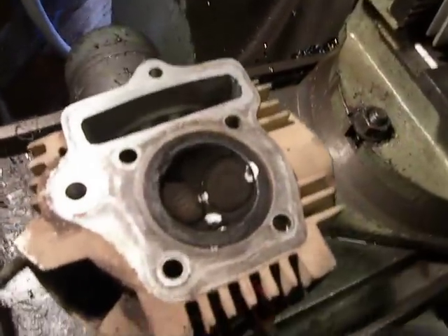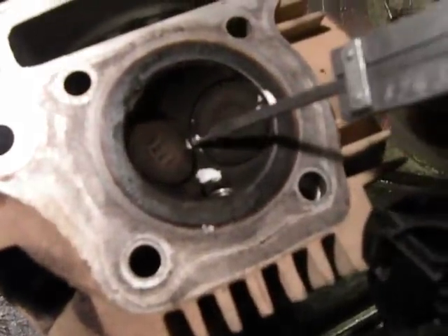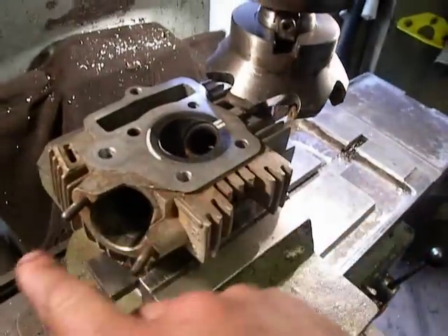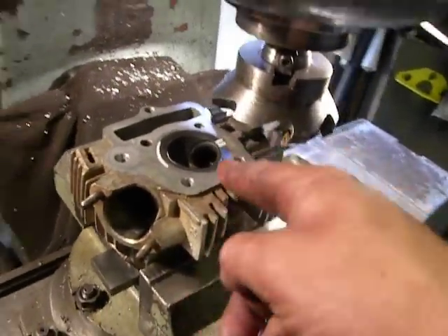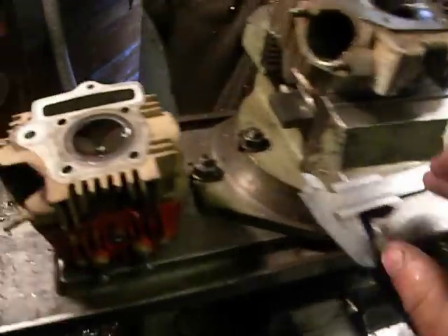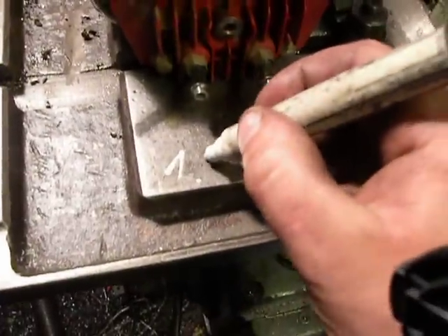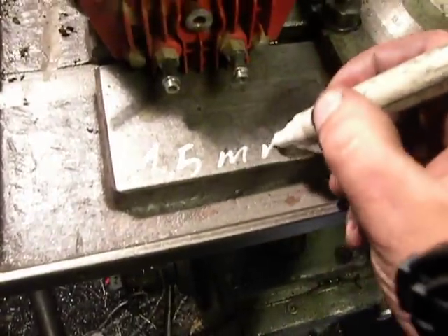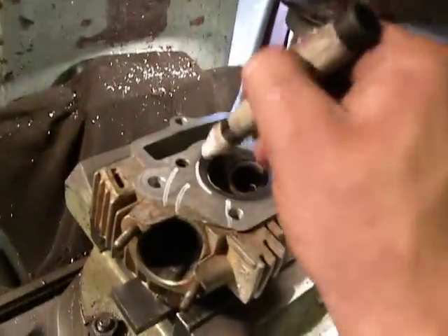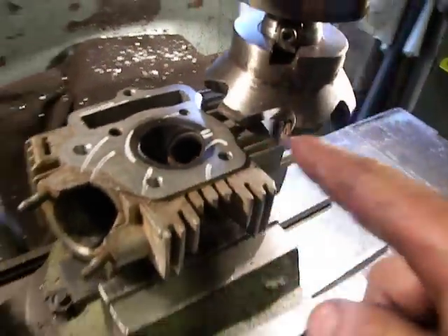And by here, I find out how much I should take off — or the surface — to machine this cylinder head. I find out that I should cut off 1.5 millimeters from here. Here should be the surface. So I already found out a zero point.